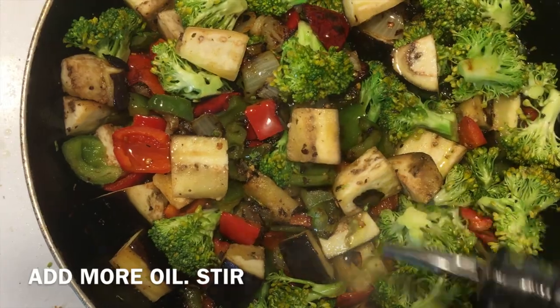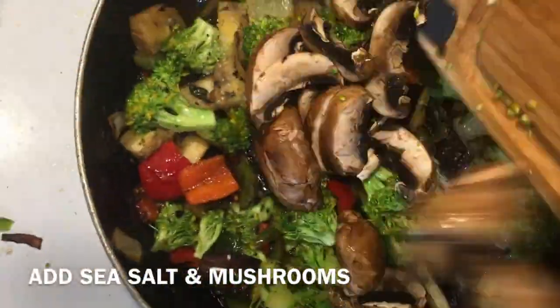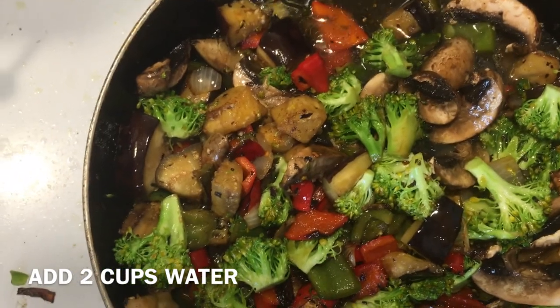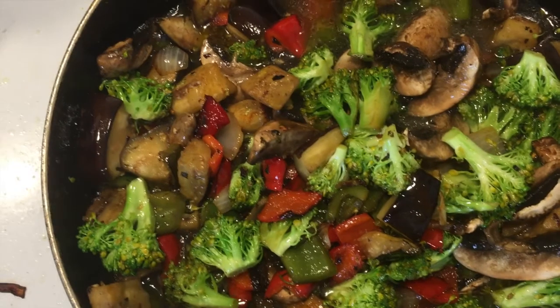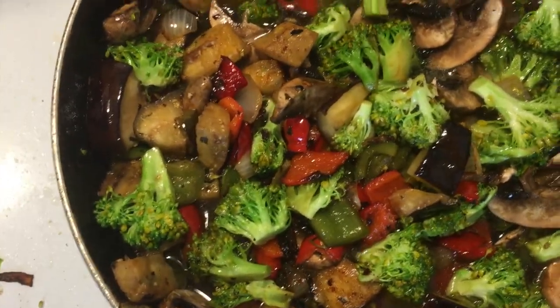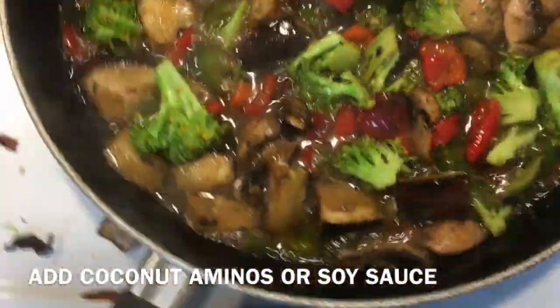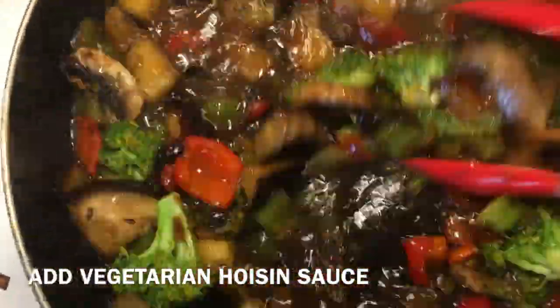And that oil. Now, what everyone has been waiting for — it is time for the taste test.